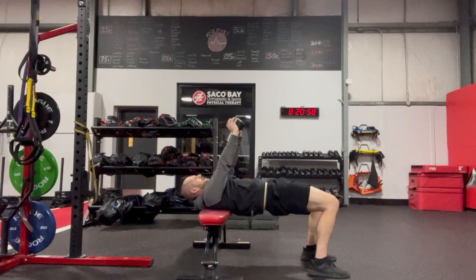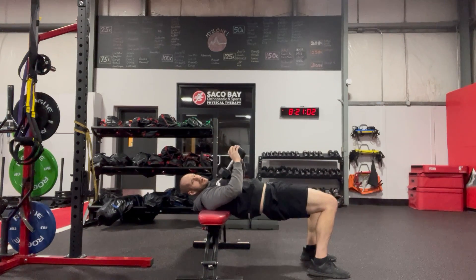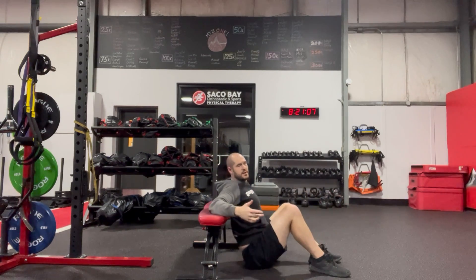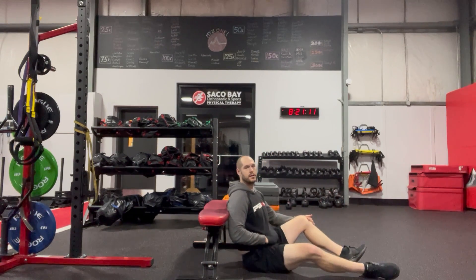Feeling my feet, feeling my hips coming over, right back down. And then from there, usually just tossing the weight to the side. It's going to be the safest instead of trying to drag it and set it back onto the bench. We'll get our feet back and get started.